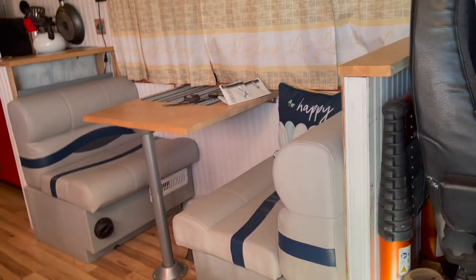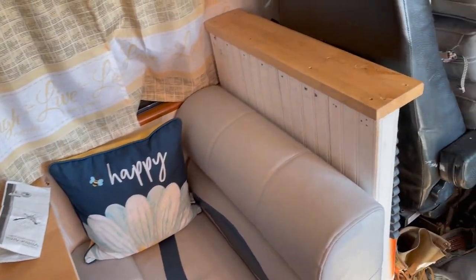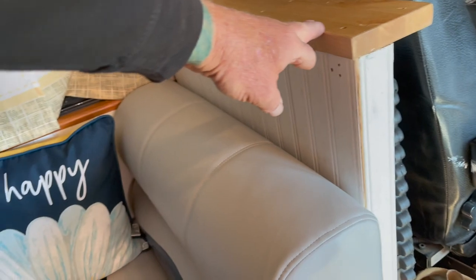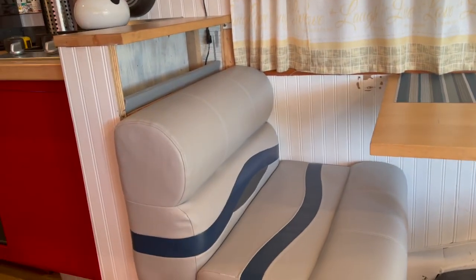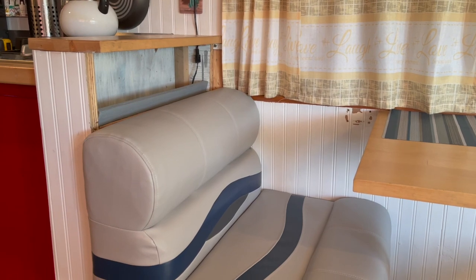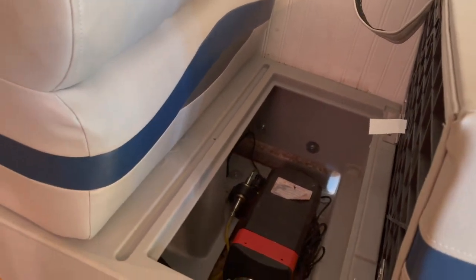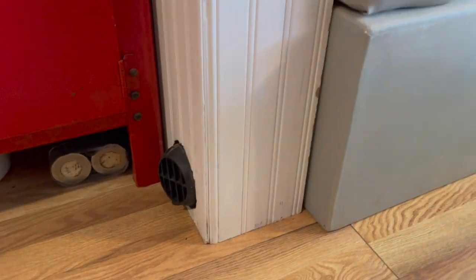Here's what we have now — the cushions before pretty much came all the way up here, but these boat cushions don't. As simple as this looks, we spent a good day cutting out these tubs because these come with a plastic tub base on the bottom. We had to cut out and work around to get the diesel heater in there, and also the vent that we have back here into the main area — we had to get that back in.